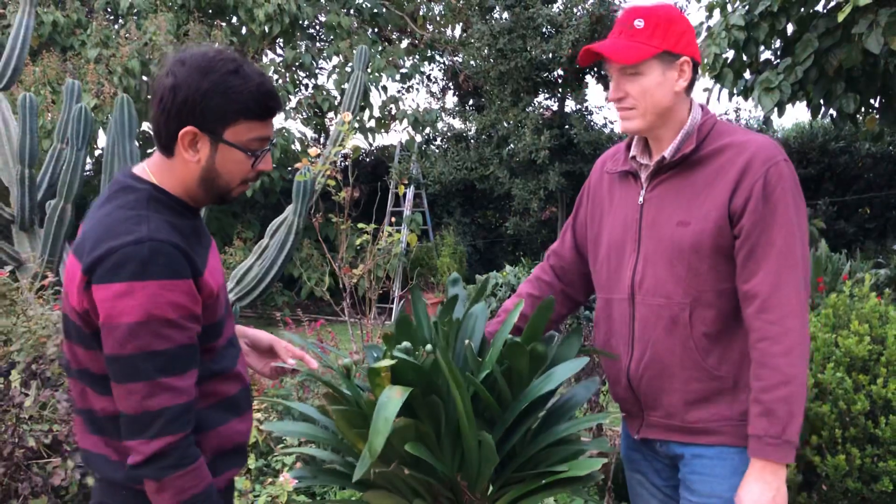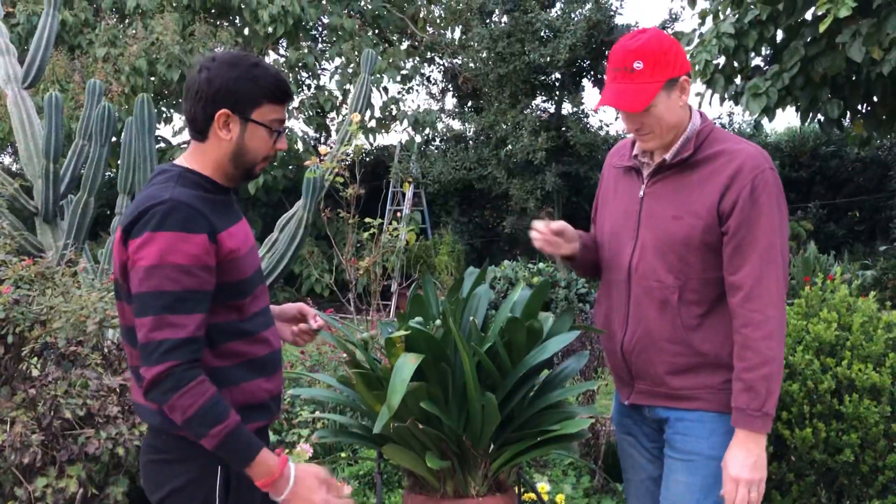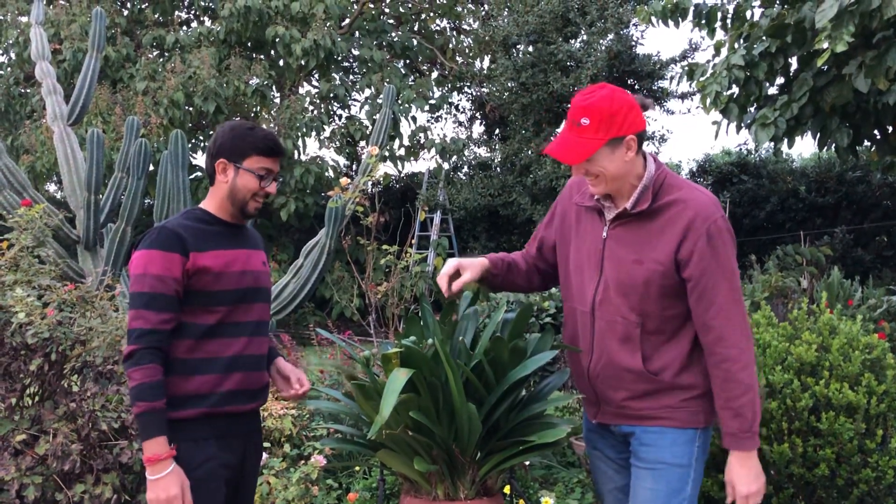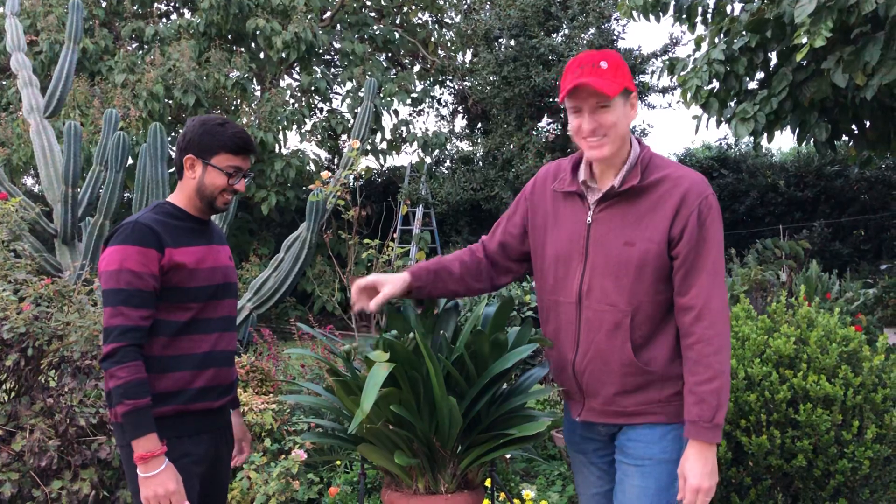In the summers you can bring them out again and give them more water. That's it! Thank you, Himanshu. I hope you will come back to see them flowering in April. Very nice garden — I loved it! Thank you very much.